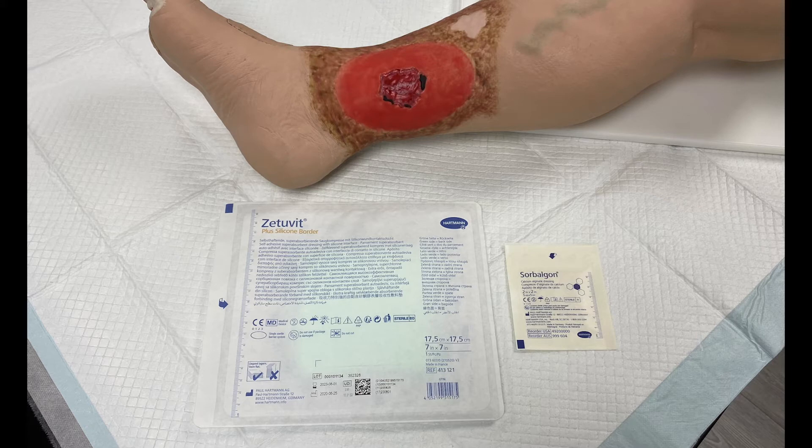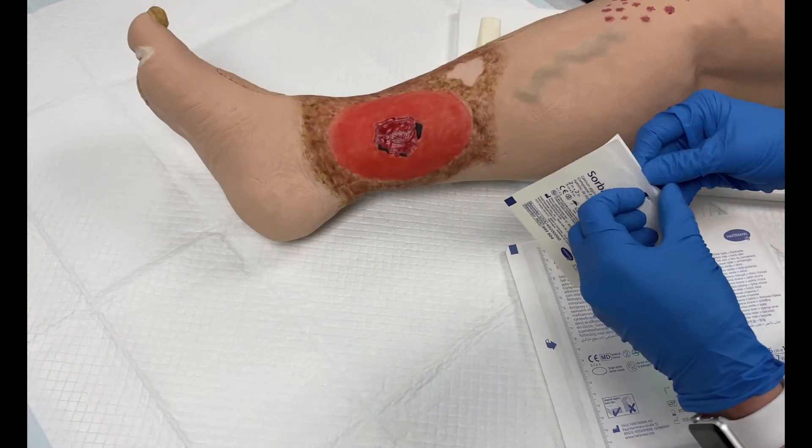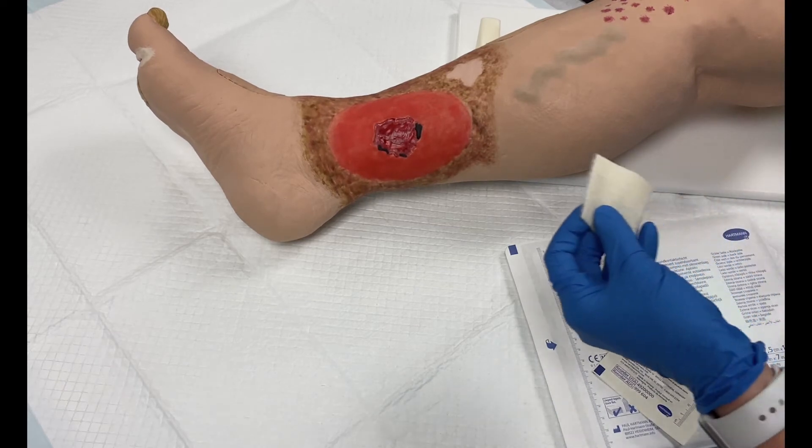Prior to dressing application, clean the wound using normal protocols and dry the surrounding skin. First, apply the Sorbolgon dressing. Remove Sorbolgon from the package and cut it to fit the exact wound size.